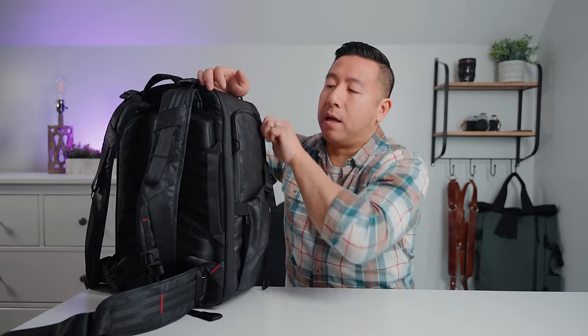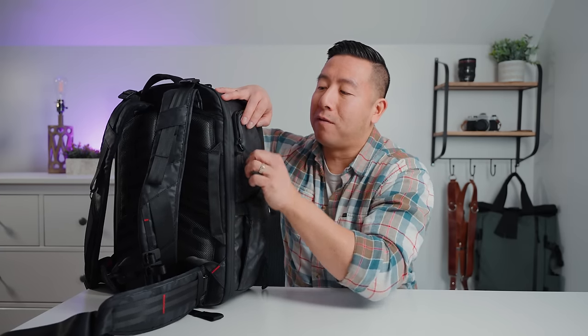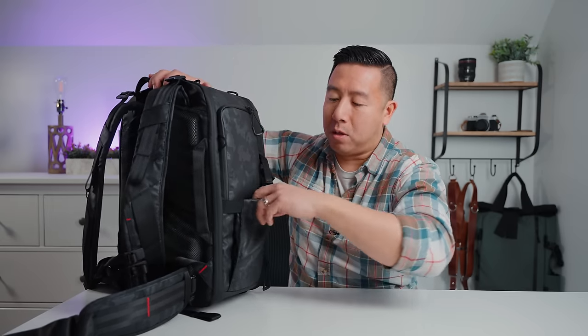On one side there's an accessory pocket at the very top — it opens in a particular way and is good for thinner items like a multi-tool or lens cap, but it's not a large pocket. Just be mindful that it can catch on the accessory loop when opening and closing. It also has a large expandable water bottle pocket with an accessory strap already attached, so you can also strap a tripod on here.